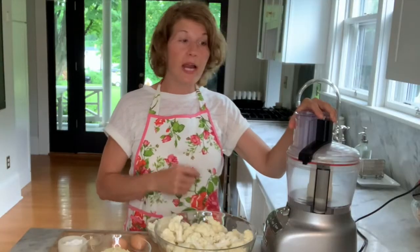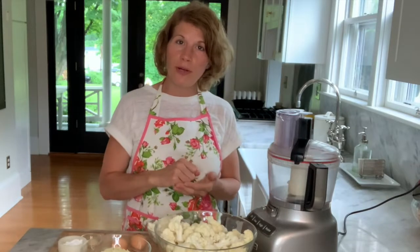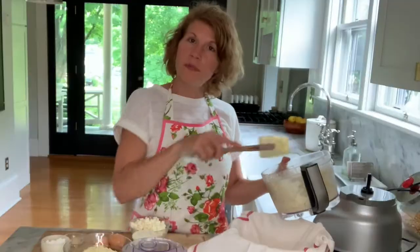But back to that crust — we'll start by ricing our cauliflower, and this can be done in your food processor or by hand using a hand grater. By now you know how much I love shouting over my kitchen appliances — I've chosen to use the food processor, and working in batches we'll just rice that cauliflower until it looks like, well, rice.